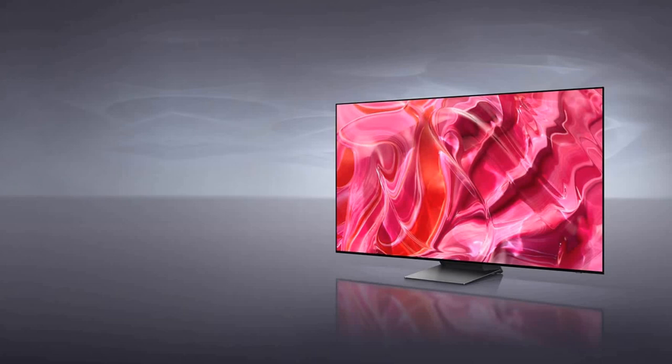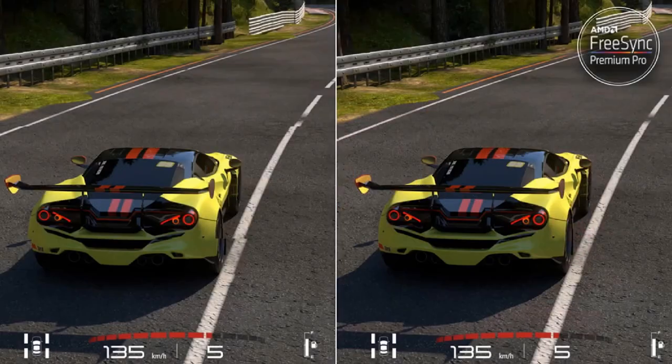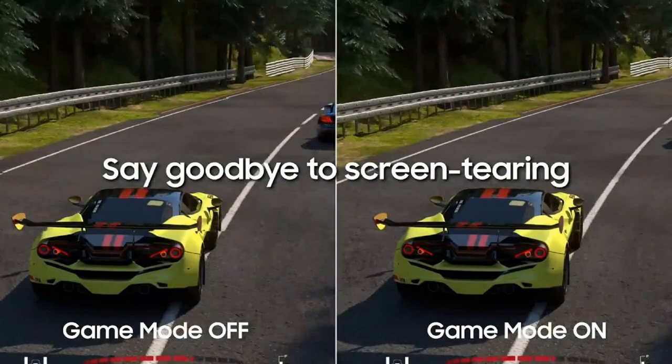If you're looking for a budget QD-OLED TV, I recommend you definitely go for the S90C. The S95C has FreeSync Premium Pro whereas the S90C has FreeSync Premium, which removes blur effects, reduces screen tearing and offers smooth gaming graphics.